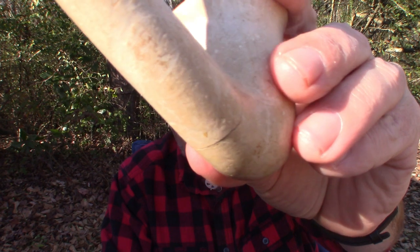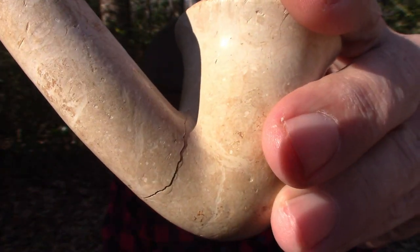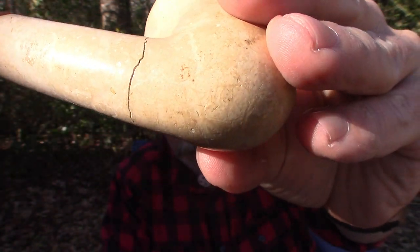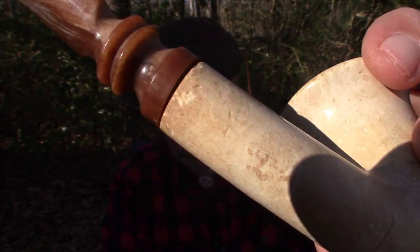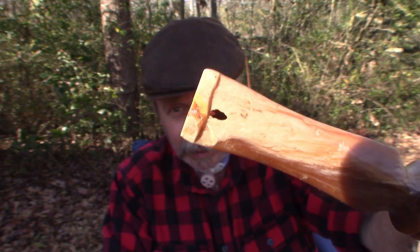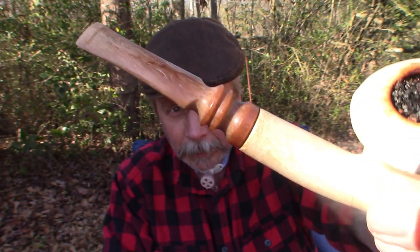If you look right here you may be able to see a hairline fracture — well, it's not really a hairline fracture, it's a clean break. It broke into two pieces. The stem is also in very bad shape because it is a very old pipe, but I still smoke it.